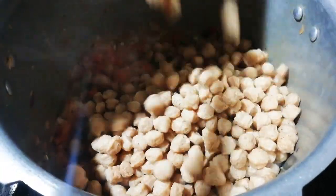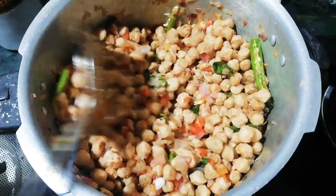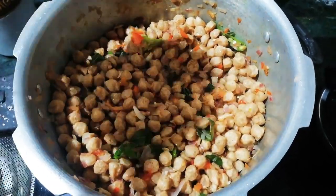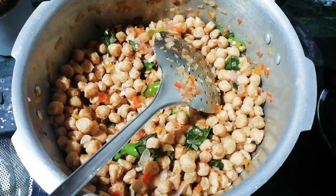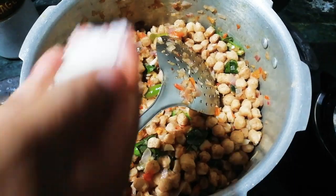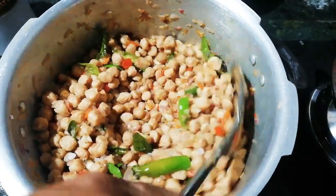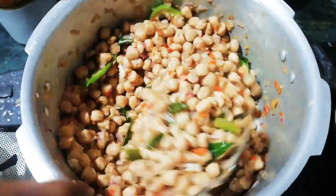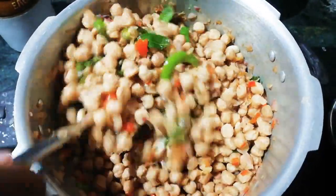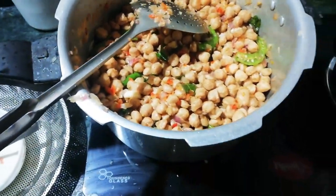Add the egg. Now we will put the onion in this place. Let's place the onion in this place. Now we have a quantity of corn.